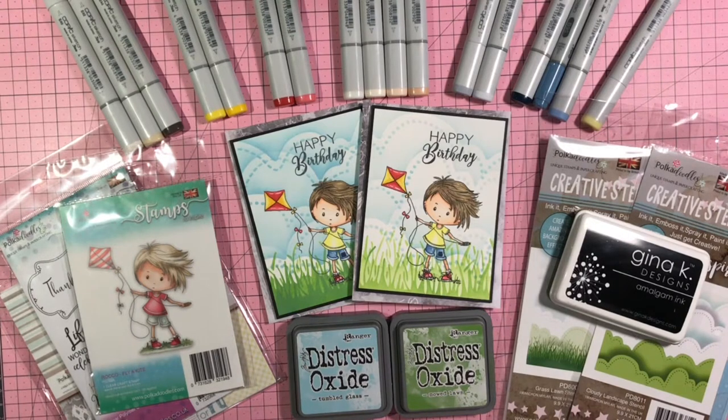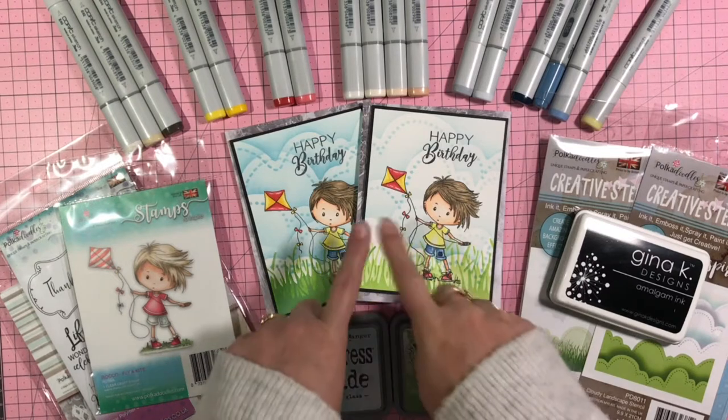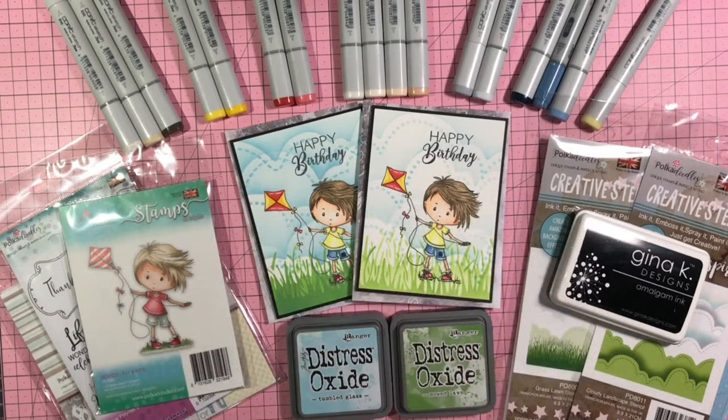This time I used Pokedoodles stencils, stamps, and papers to make these two cute little birthday cards for two of my nephews who happen to be only nine days apart. Usually when I make birthday cards for them I make them the same because we usually celebrate their birthdays together.